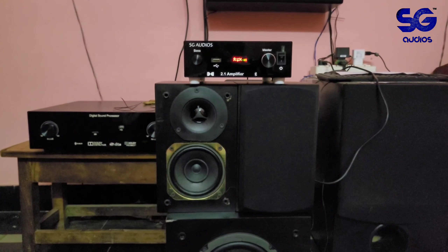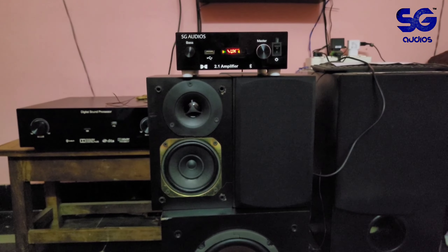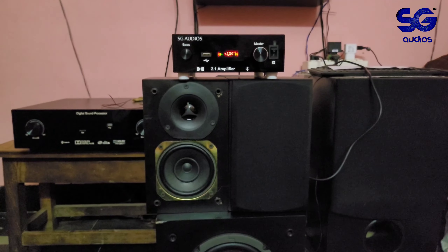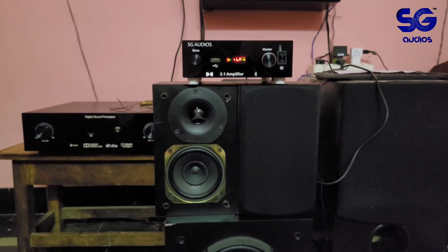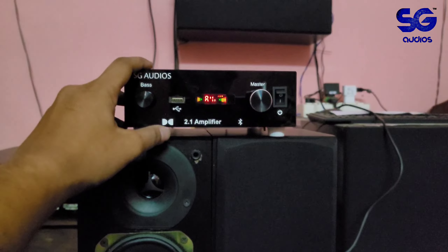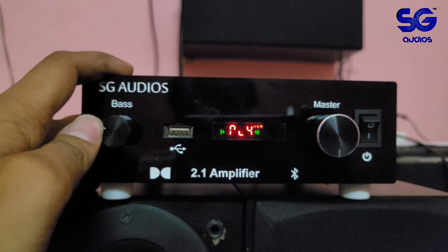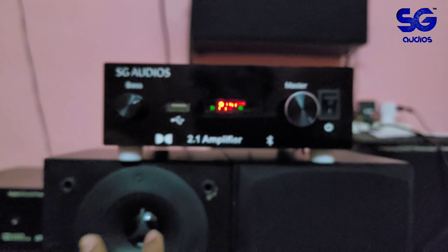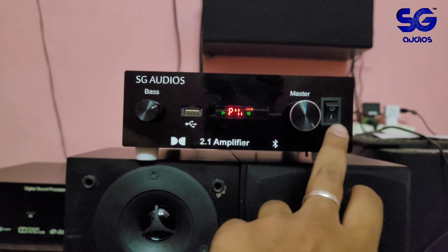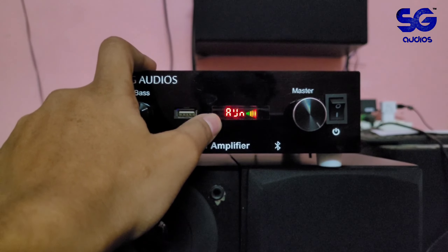These are assembled models using Class D amplifier inside. Simple controls — bass and subwoofer volume knob, and a master volume as well. The speaker channels have individual volume control too.